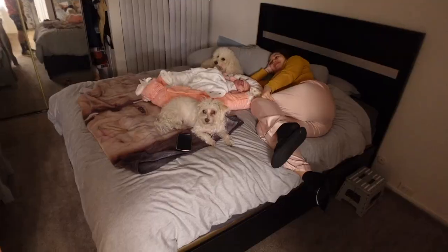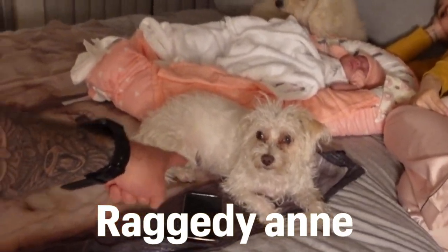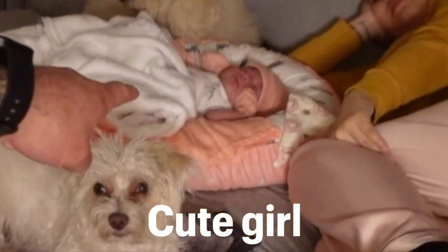We got four people in the bed — there's not even room, where am I supposed to sleep? We got Raggedy Ann, fat boy, cute girl, and mom.